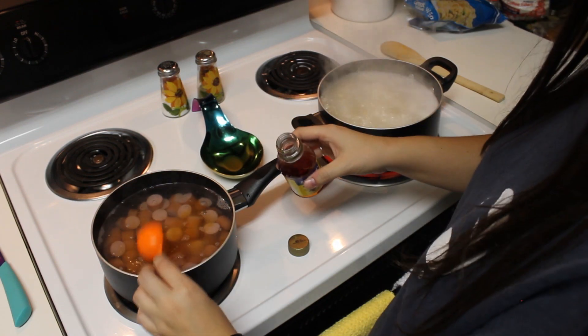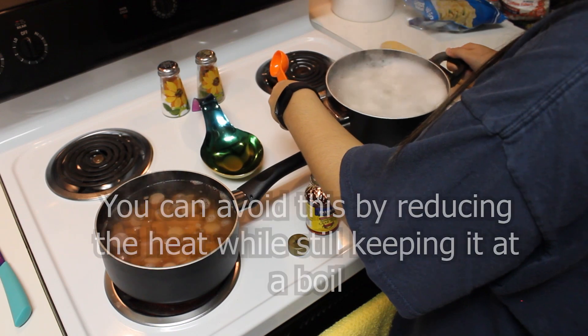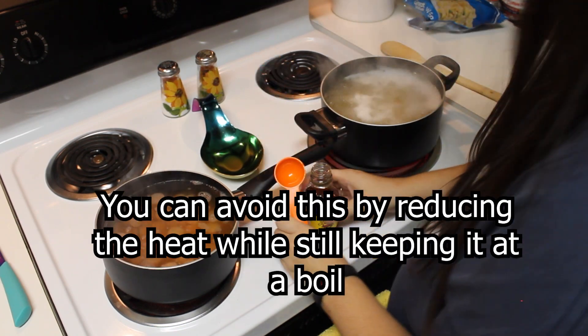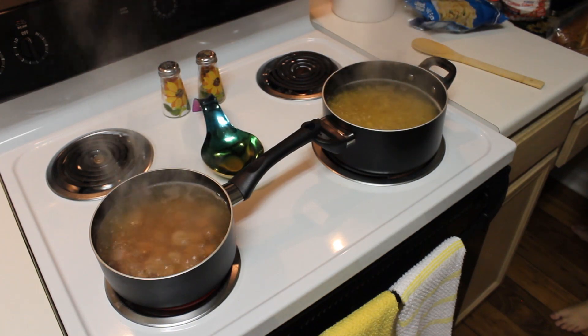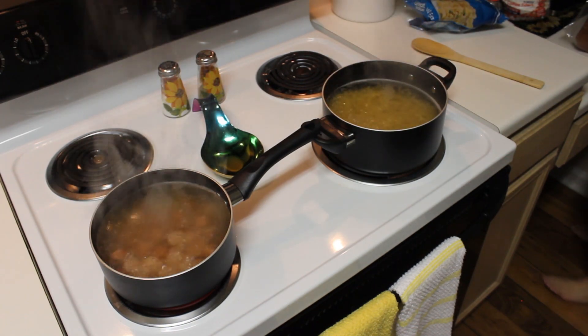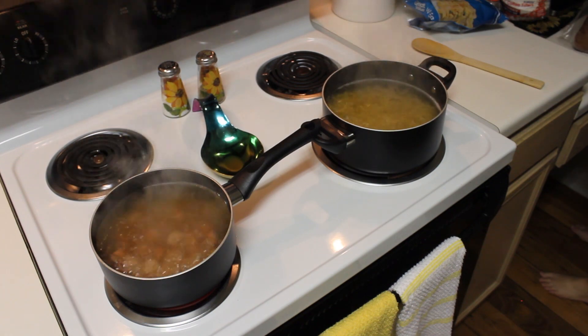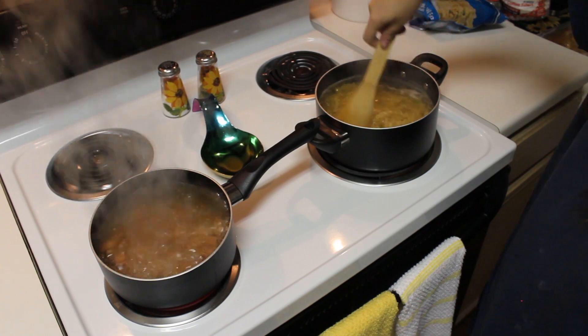Make sure you don't let the water in your large pot boil over — as you can see here, I almost had a spill. After you've added your crab boil to both pots and both of them are boiling, just let them sit for about 10 to 12 minutes. Make sure you're stirring the contents in both pots occasionally.